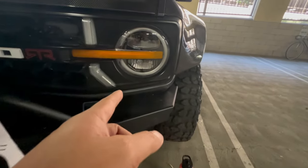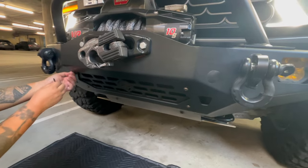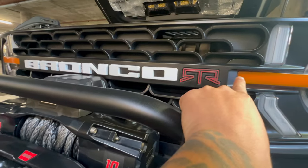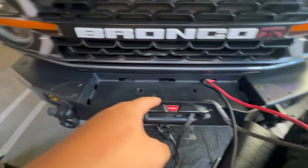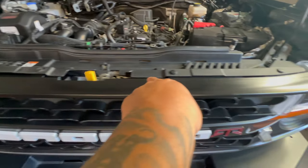This is the before look and this is the after look. First things first, we have to remove the front grille. We finally finished removing the winch and the bull bar, and now we're finally going to remove the grille.